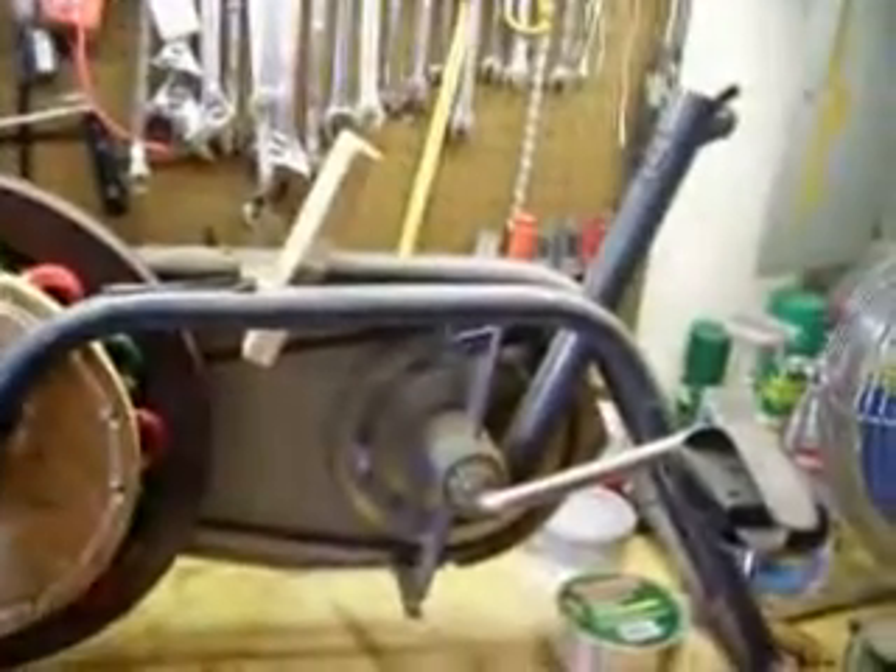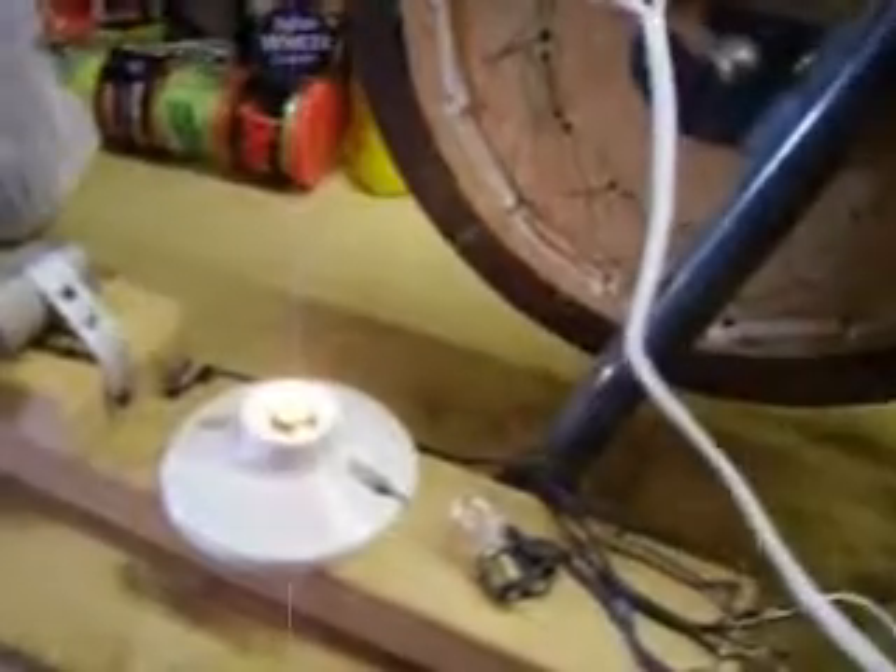This is a way you can recycle an old exercise bike and make a school project like a generator or something like that. As you can see, when you turn the wheel, it lights the light or whatever else you have linked up to it.